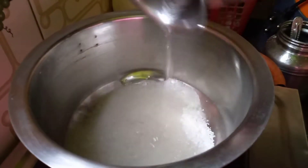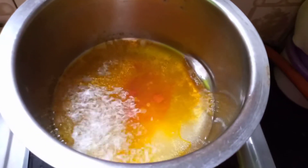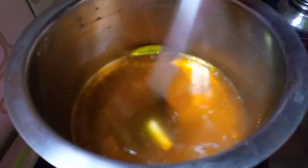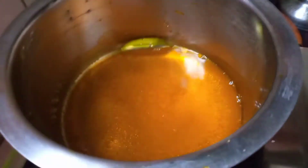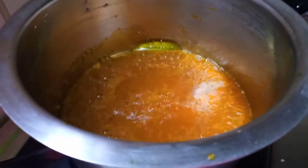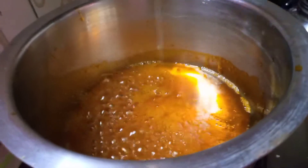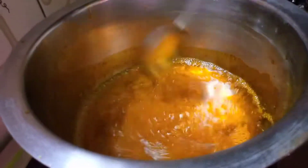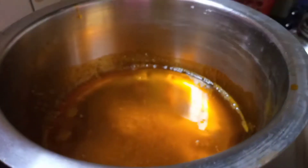Add color as per your requirement — I am adding yellow food color. Make sure the sugar completely dissolves in the water; you don't need a one-string or two-string consistency. After the sugar dissolves, add a few drops of lemon juice so the sugar syrup doesn't crystallize back. After the sugar syrup is prepared, keep it aside.